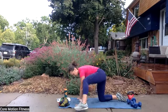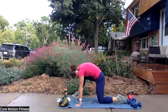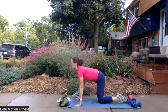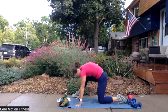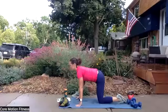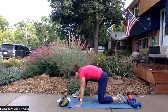Same thing on the other side. So take your leg in and switch. And then round — scoop your belly button to your spine. And release. Two more. Such a great back stretch, so enjoy both of those positions. And last one, and release.